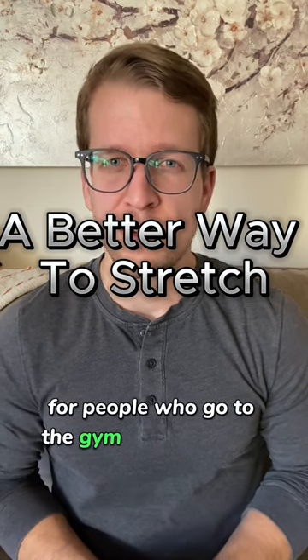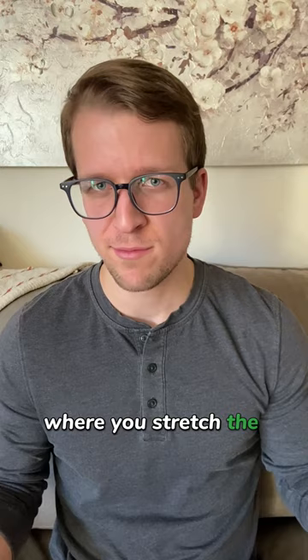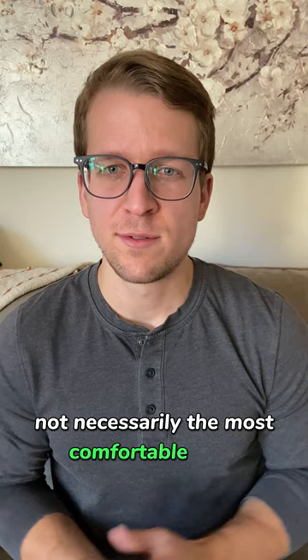For people who go to the gym and don't like stretching, such as myself, this is for you. Everybody knows about static stretching, where you stretch the muscle and then hold it for however long you want — not necessarily the most comfortable thing.